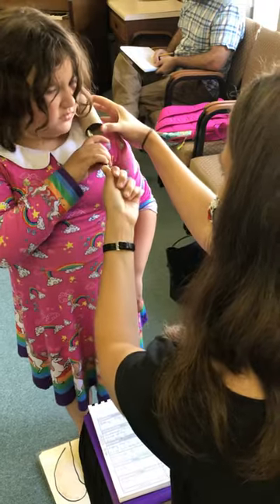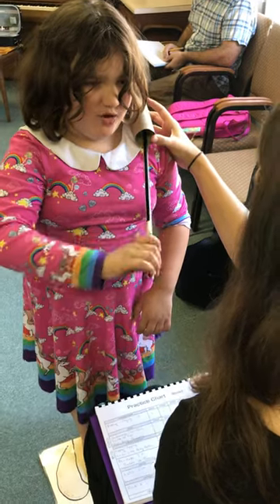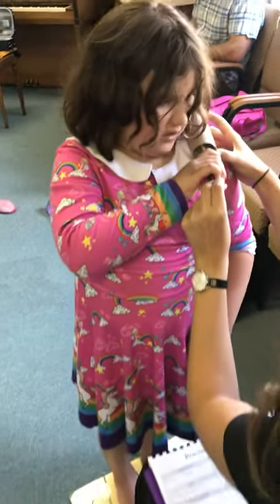You want to try it? I'm going to turn loose and ready, go. See if you can keep your thumb bumpy though. And ready, go.